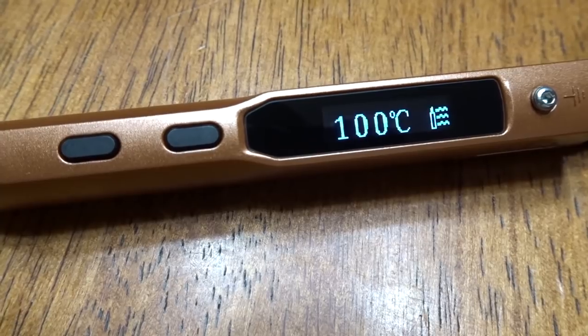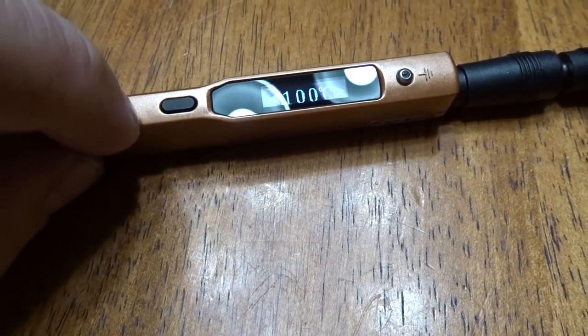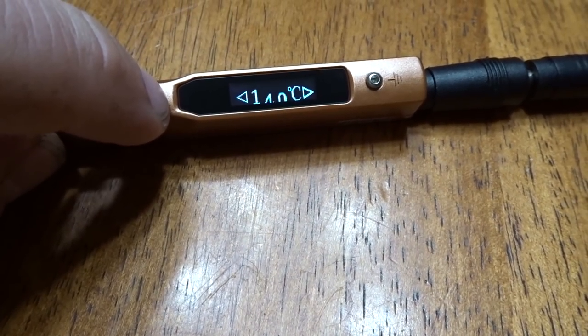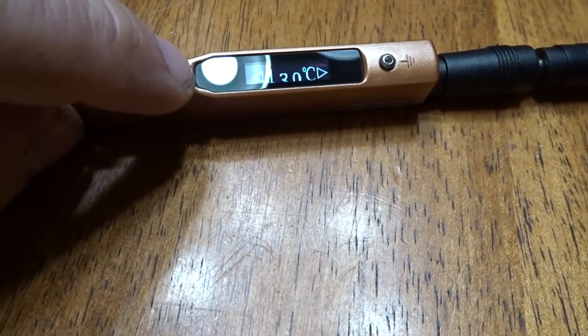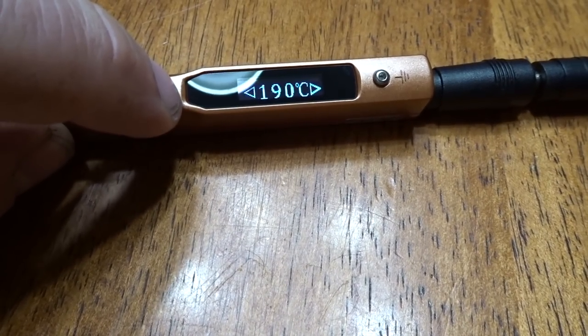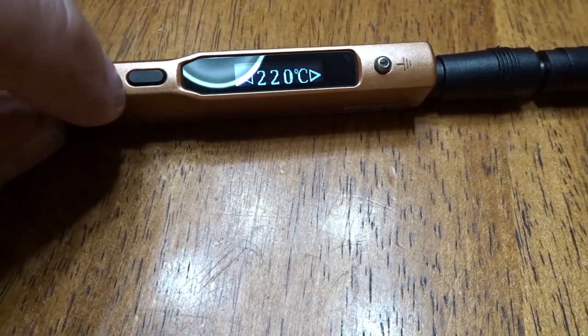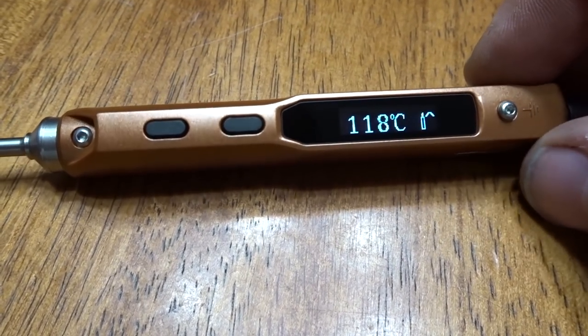Looks like she's heating up pretty fast. I'm just adjusting the temperature — I don't even know what the temperature is on soldering guns typically. Let's go 220. See, it dropped to that — let's see what happens.